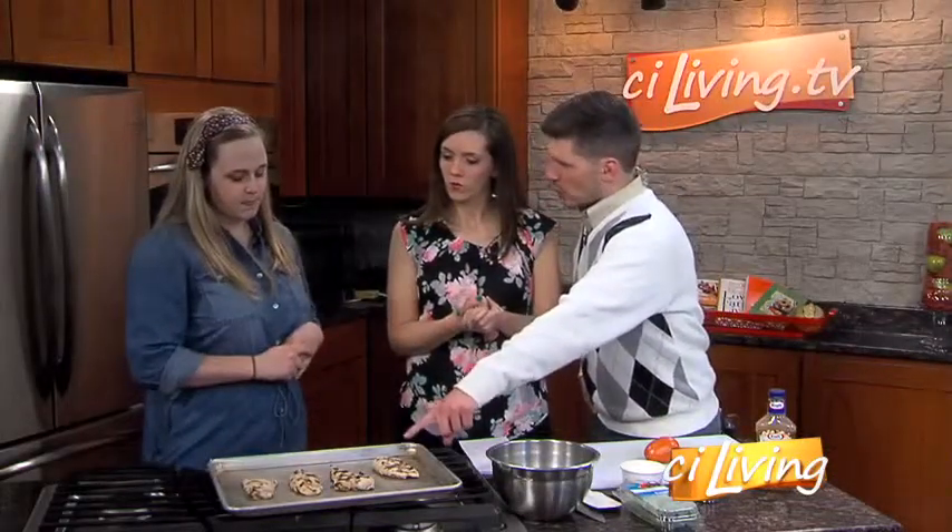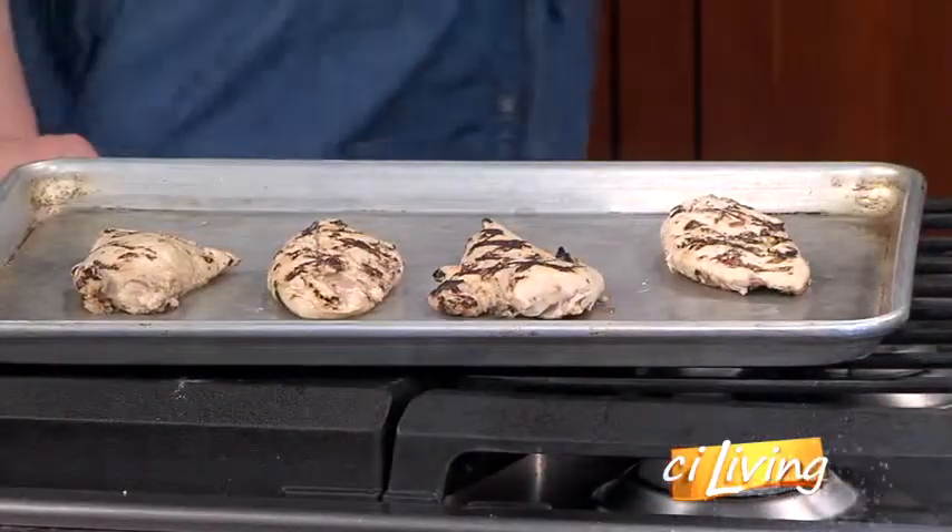Are those real char marks? Yes, they're not painted on. Sometimes you have to paint them on, but okay, those are real.